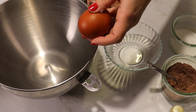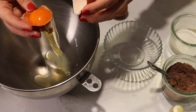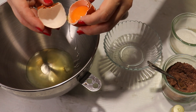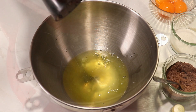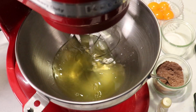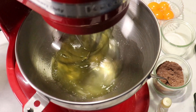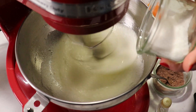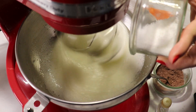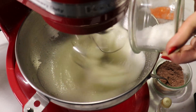Separate the eggs — the whites go into the mixing bowl. Add a pinch of salt over the egg whites and start mixing at low speed in the beginning, then increase the speed after a minute or so. When they've gotten whiter and increased in volume, add the sugar gradually and continue to mix until you have a nice stiff, shiny, stable meringue.